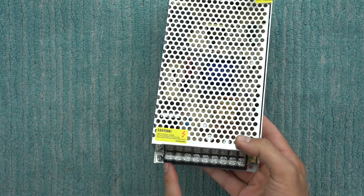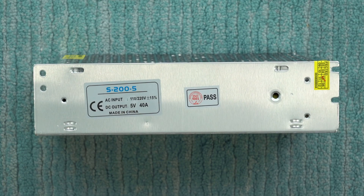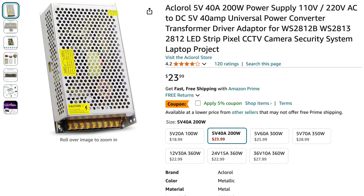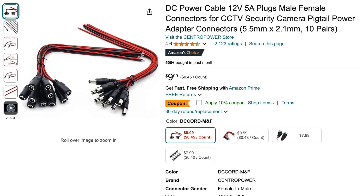This power supply I'm going to be using is one I bought on Amazon — I'll link to it in the description below. It's basically a five volt, 40 amp power supply that can supply 200 watts. They have different sizes available, and you can choose whatever connector you want based on whatever device you're connecting. I'll also link to the proper connector you need for running BitAxes. Let's go ahead and start putting everything together and get all these BitAxes up and running with an upgraded power supply.